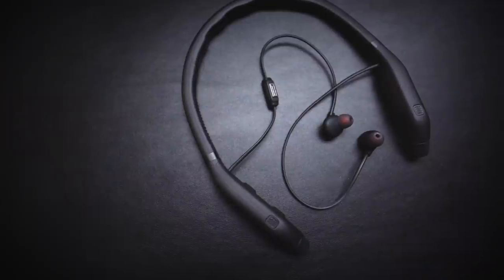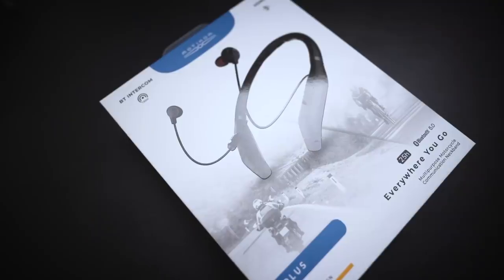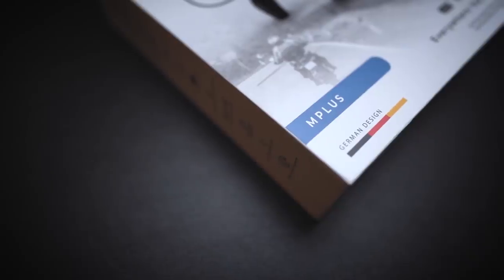If you've been watching my reviews and riding footage recently, you may have noticed this around my neck. It's the Motocom M Plus — essentially a noise cancelling motorcycle intercom and headset. Honestly, it's one of my most used pieces of kit at the moment. I wear it on pretty much every ride. So in this video, I'm going to tell you all about the product, show you what's in the box, and tell you about the pros and cons in case you're thinking of buying one.